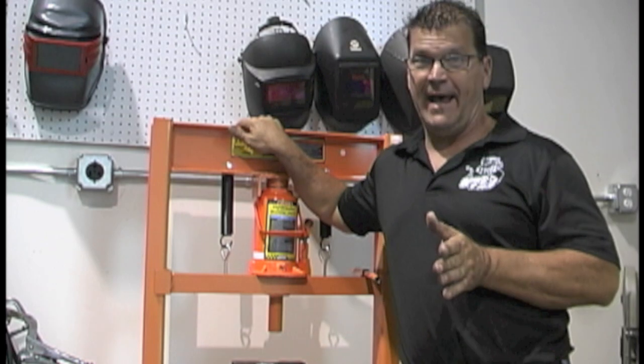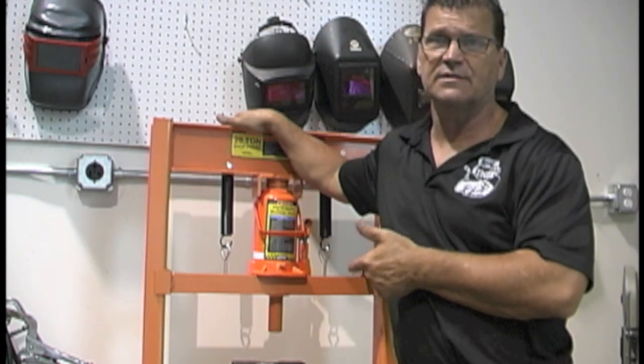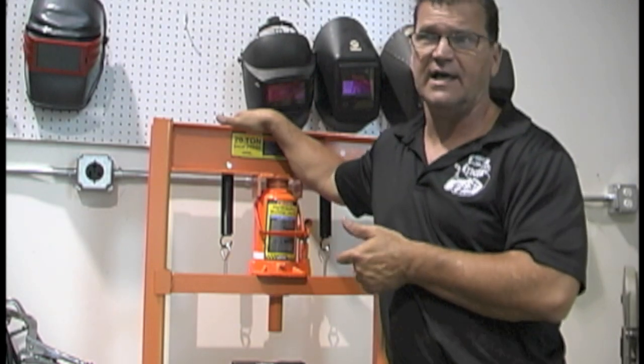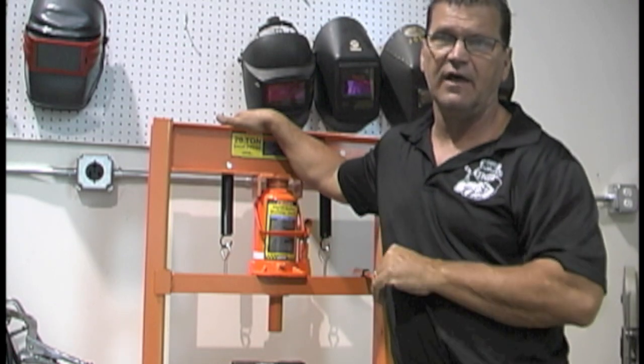Harbor Freight is a mixed bag — it is what it is. What I'm going to do today is test some welds. That's really the reason I got it; that's what pushed me over the fence. I want to do some weld testing, down and dirty weld testing, not anything like per code.